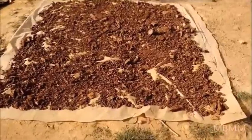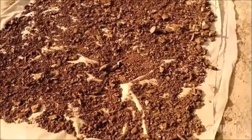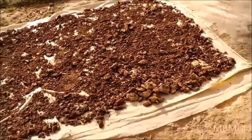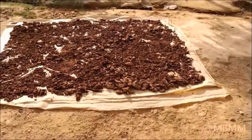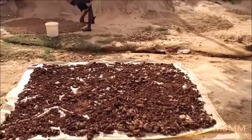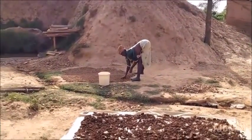Over here, this is where the ore comes up damp, and they dry the ore on these tarps. The ore is drying — this woman over here is drying her ore.